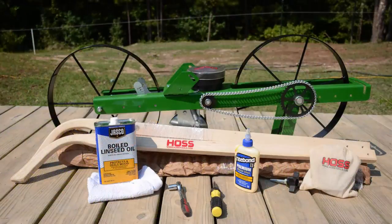Hey everybody. Today we are going to assemble the Haas Tools Garden Seeder. To do that we're going to need a few different tools: a 7/16 inch wrench and a Phillips screwdriver.